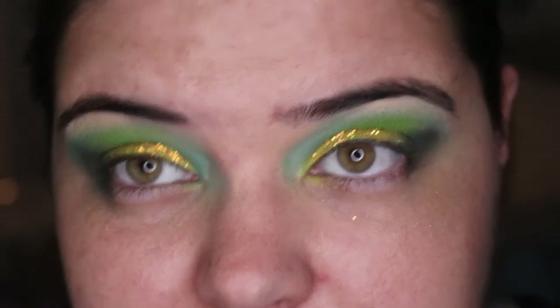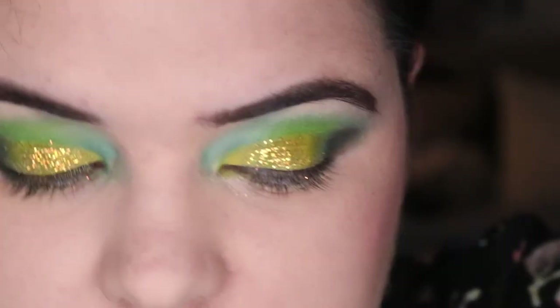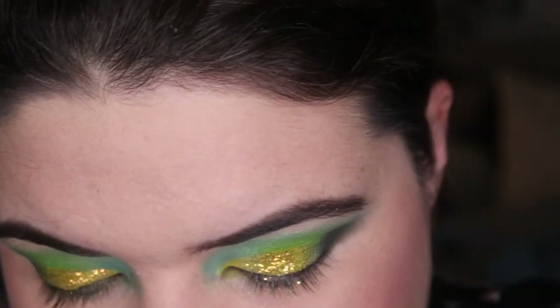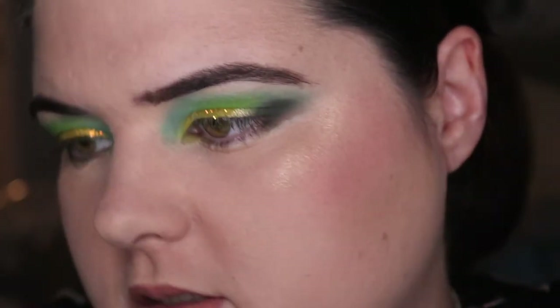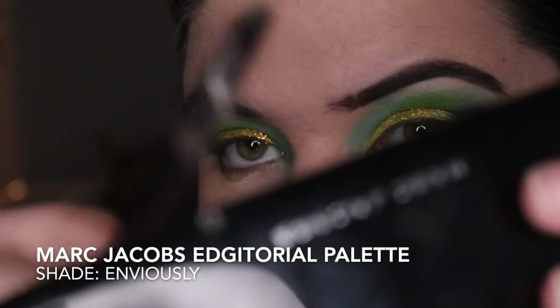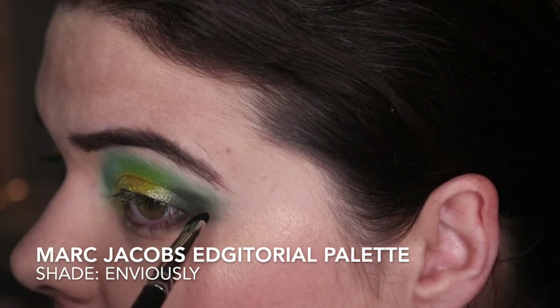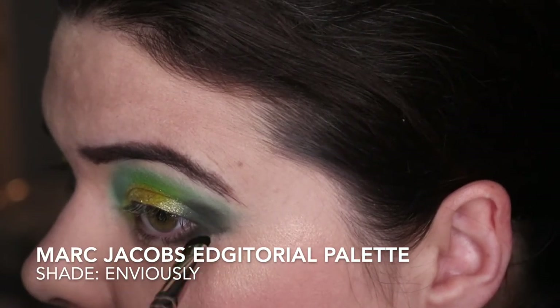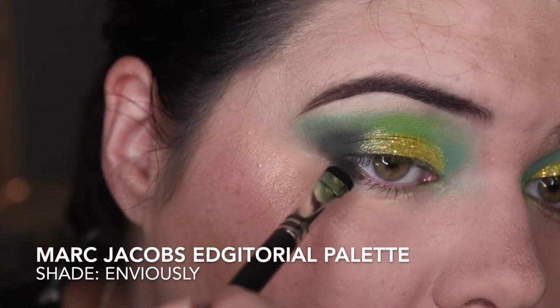I'm going to clean my face off, do my base off camera, and come back because the battery is my problem. Alright, I'm back. Everything that I've just put on my face will be listed down below. So underneath my eyes I'm going to start out dark — I'm going to use my MAC 214 brush and that Enviously shade again. I think that's most of my week really explained: I've been overwhelmed by all the kind words, was forced to play D&D, and I have a toothache.